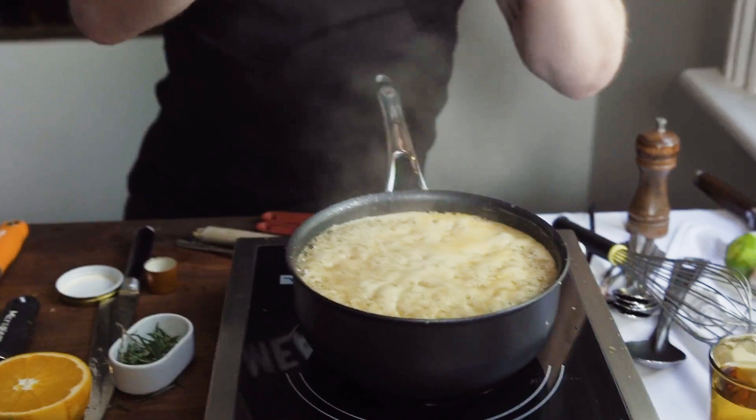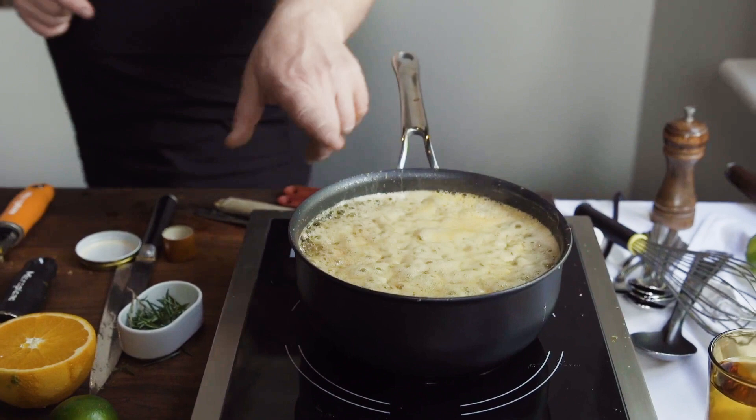Back over to the glaze — keep an eye on it, be really careful. I've turned it right down so it's just simmering away. Don't put this on and go have a couple of beers out the back — keep an eye on it. This is something you can also do before the day to experiment and get the glaze exactly right.